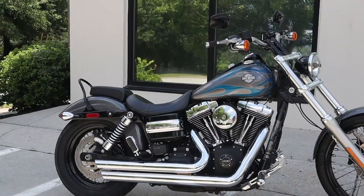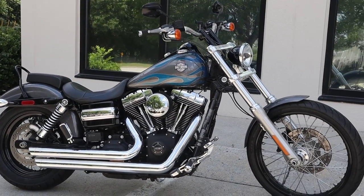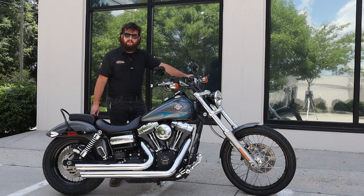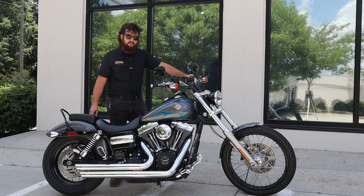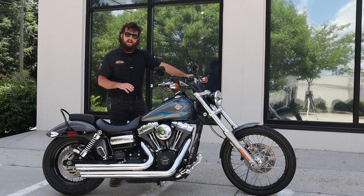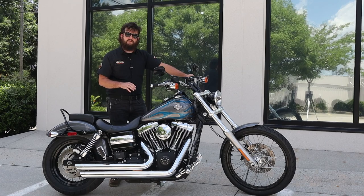Such as the stage one with the heavy breather, the Vance and Hines pipes, upgraded foot pegs with the heel pad, and a few other decorative pieces of trim. We're going to take this bike out for a little lap around Raleigh so you guys can see how this bike handles out on the road, and you can see why you might want to make this Dyna Wide Glide your next Harley-Davidson. Stick around for your pre-owned bike of the week.